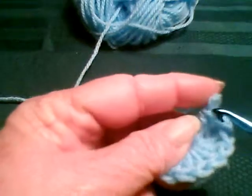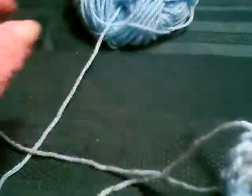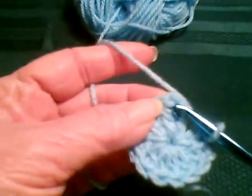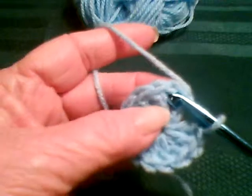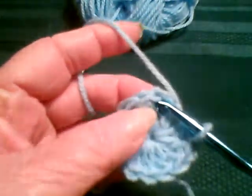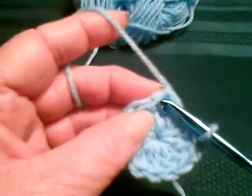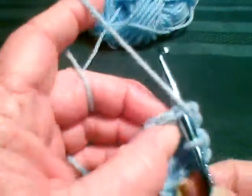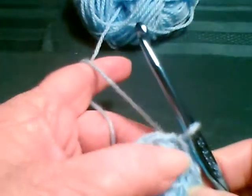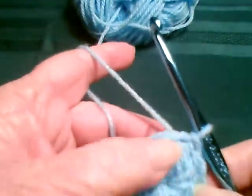Okay, normally when you join in the round, you always go to the top of the chain three. However, with my kind of join, you do not go to the top of the chain three. You go to the top of the stitch past the chain three and join with a slip stitch. That closes it so you don't have that ugly looking gap there.